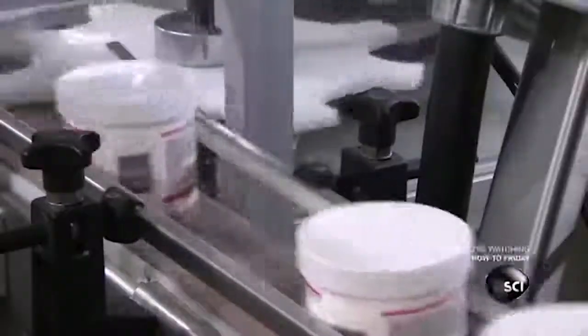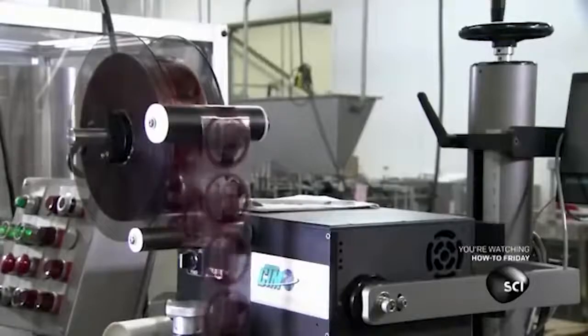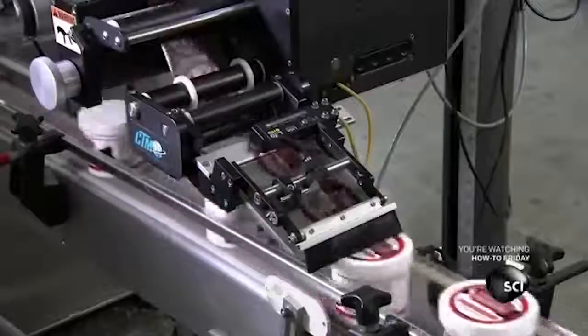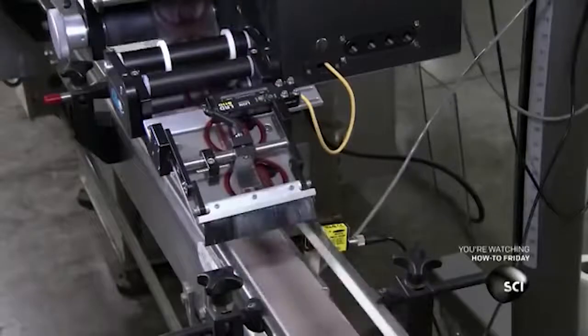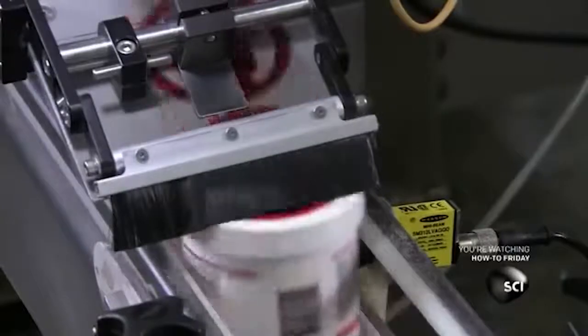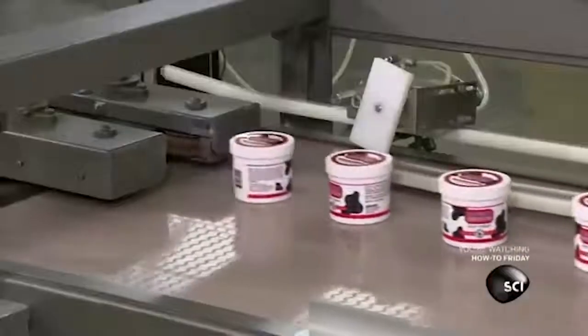The next station applies a label to the top of the jars. We haven't come up with a name for this machine yet. If you have any suggestions, please be sure to leave them in the comments. After all, YouTube comments are a valuable source of feedback, and are always a worthwhile read of insightful discussion.